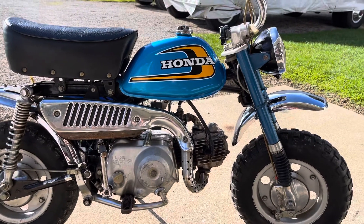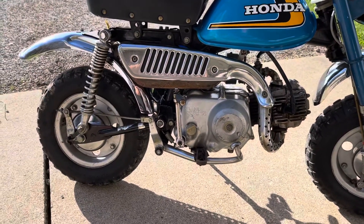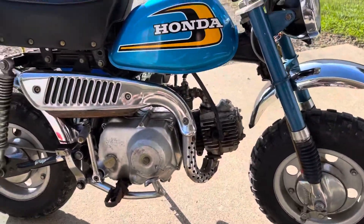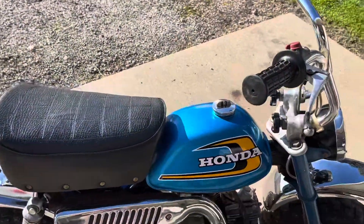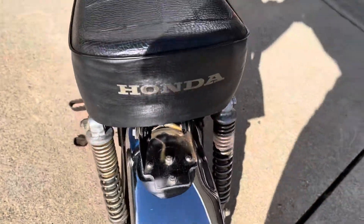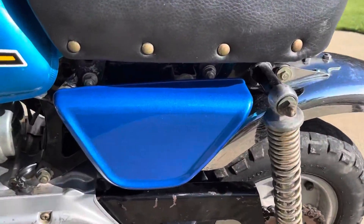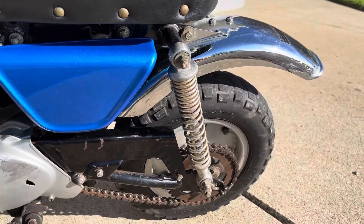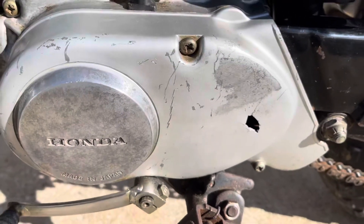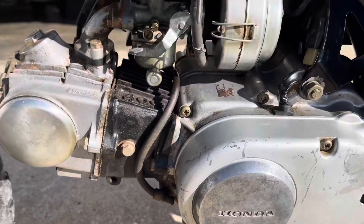It's got the headlight, I did replace the front fender because it was missing. Original tires — they're a little dry rotted but they work, they're still holding air with the tubes. It's a super nice representation of the bike. I also replaced the little side cover. Got the chain, and it's got a little crack there in the case, so I might have to find a new one of those eventually, but as you can see it runs very well.